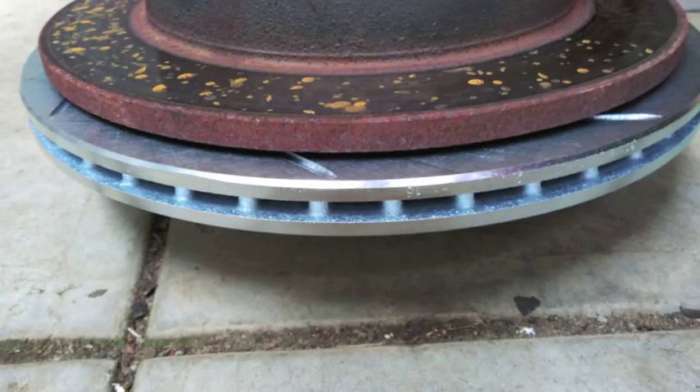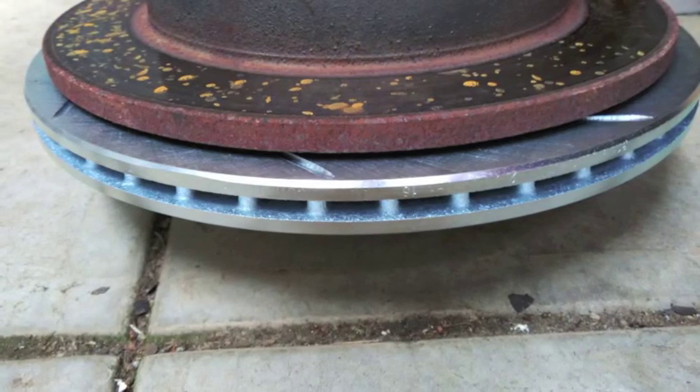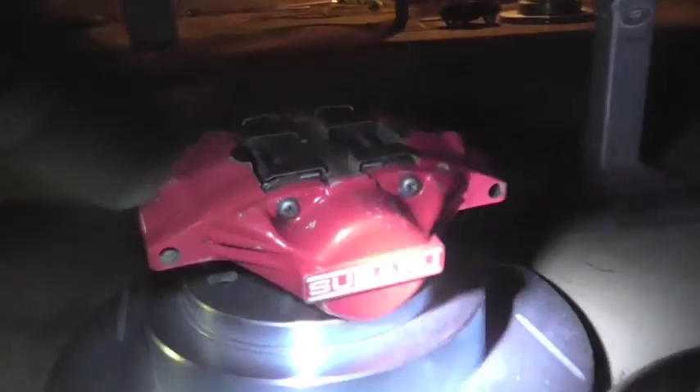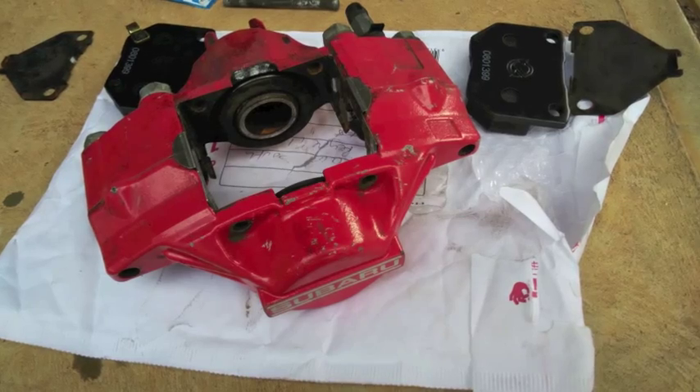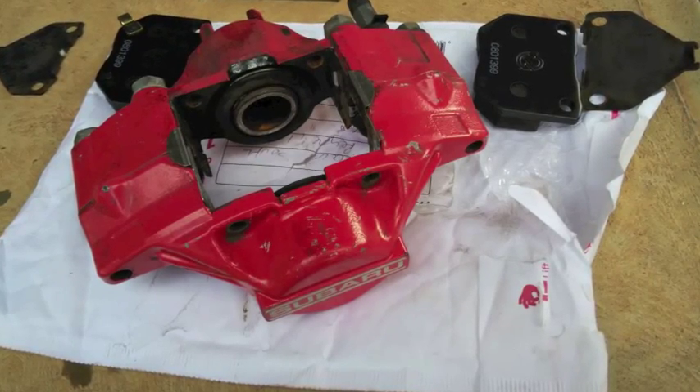That's because this is a 98, which is before they introduced the ventilated rear disc — which was also 266mm but with a different caliper. However, on the later GDA models and on some of the very early RA and 22B models, they also used this fixed two-piston rear caliper.